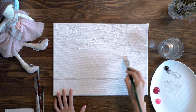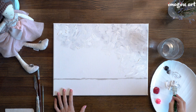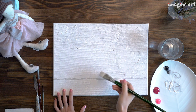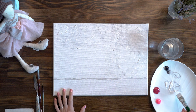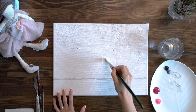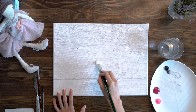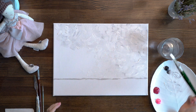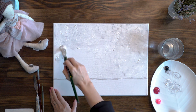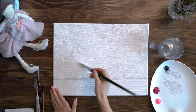Apply your strokes randomly — it shouldn't look very perfect. You'll see that white paint finishes very quickly. This will be our sky; at the end we will add some accents with the mastikhin. Working with mastikhin is not difficult — don't be afraid of it. Don't add too much water because the paint should be thick. Cover the sky confidently with your white brush.